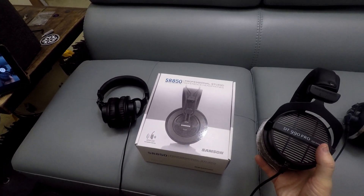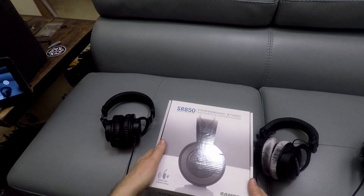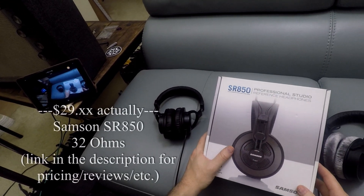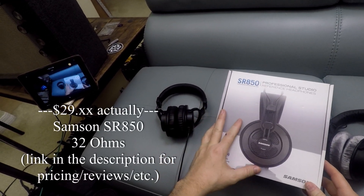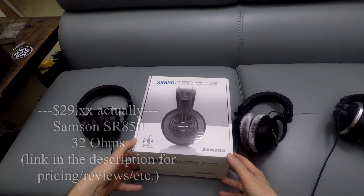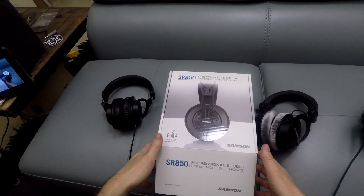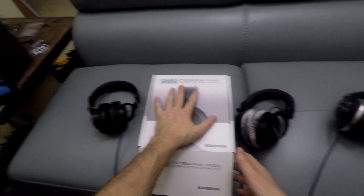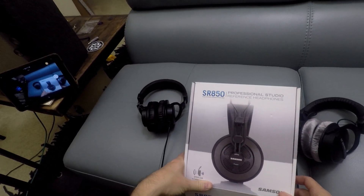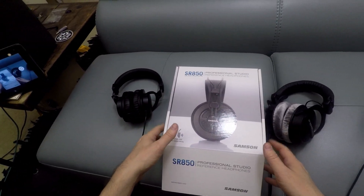So enter the Samson SR850. These things were like $25. I'll stick a link down there — Amazon Prime, $25, free shipping. It might have been $26 or $24; it changes anyhow. But I figured before I give them to him, I'm going to go ahead and break them in. And I thought, wouldn't it be cool to kind of do a little experiment to see how much the performance changes after they're broken in?